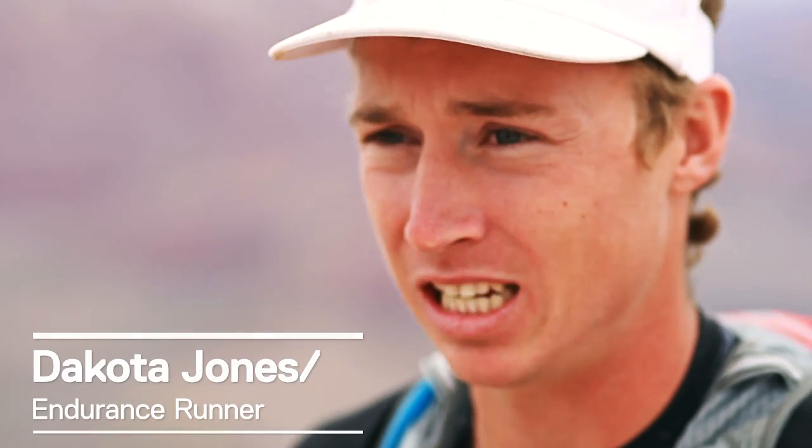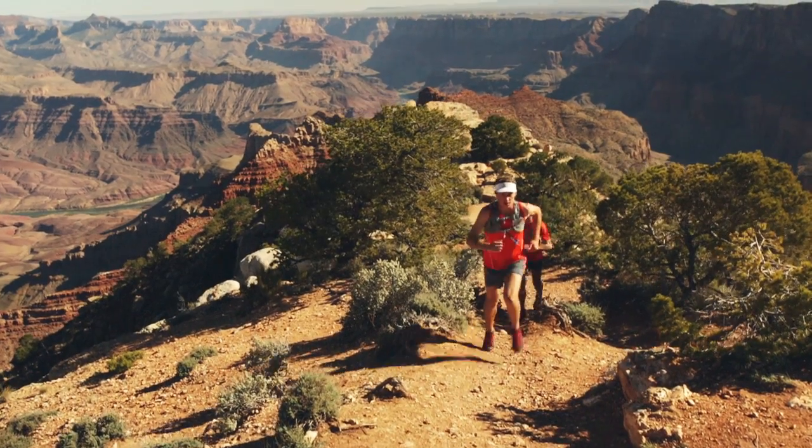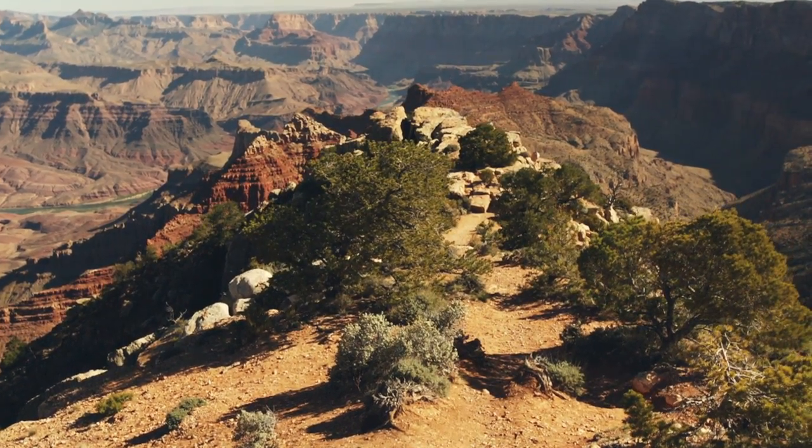A cotton t-shirt just absorbs sweat and keeps heat in — it's going to make you overheat faster. Whereas if you run like 40 miles in the sun on a hot day without a shirt on, you're going to fry.